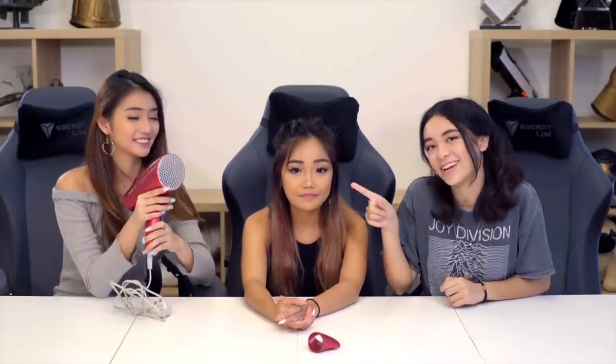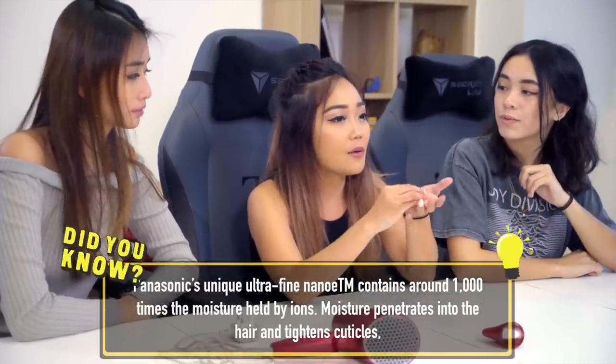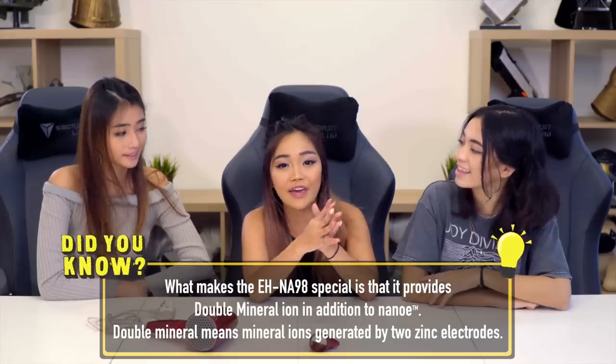This hair dryer has nano technology and double minerals. You know when you're out in the sun, your hair can be damaged by UV rays, and also when you're brushing it, it puts a lot of stress on the hair. By having both of these, it keeps your hair healthy and moisturised. Nano refers to ultra-fine water particles that contain a lot of moisture, and together with the double minerals, it helps to tighten your hair cuticles for healthier hair.